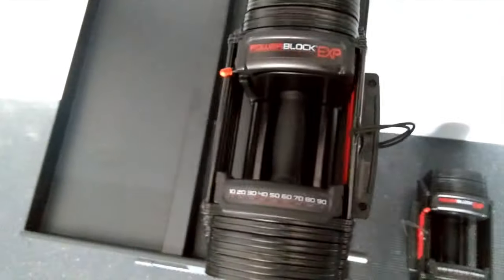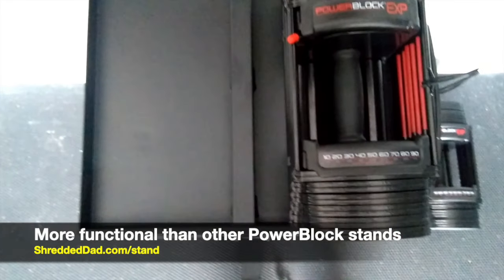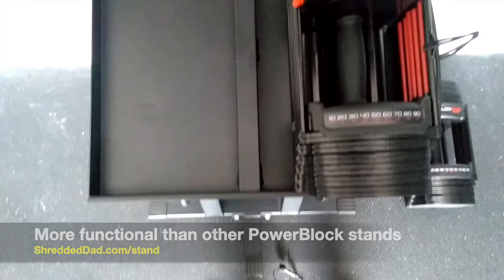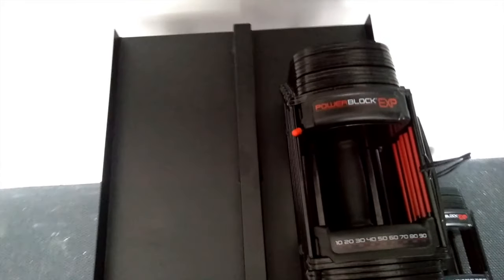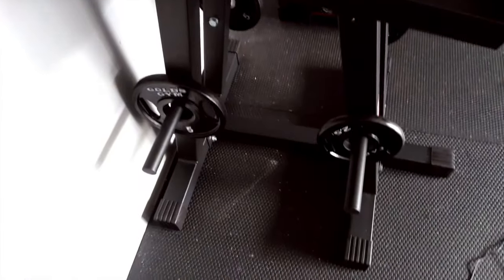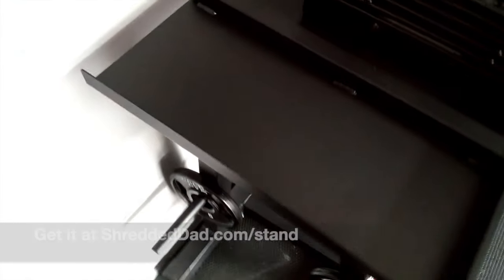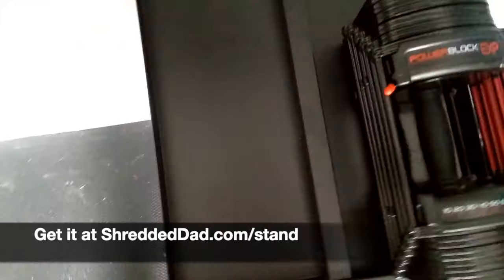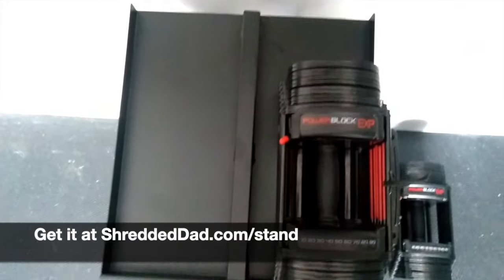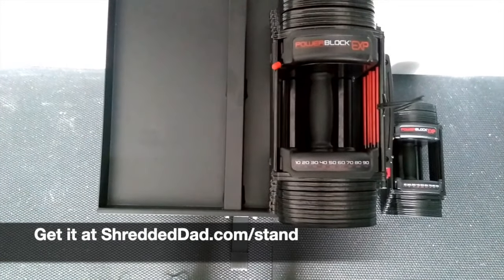I just wanted to put this quick video together to show you another option if you're looking for a power block stand. This one has been pretty good for its basic function — holding the power blocks — and makes things a little more organized with extra storage on the bottom. If you want to pick this up, click the link below this video; that link is shreddeddad.com/stand and that'll take you directly to where you can get it. Thanks, have a great one.